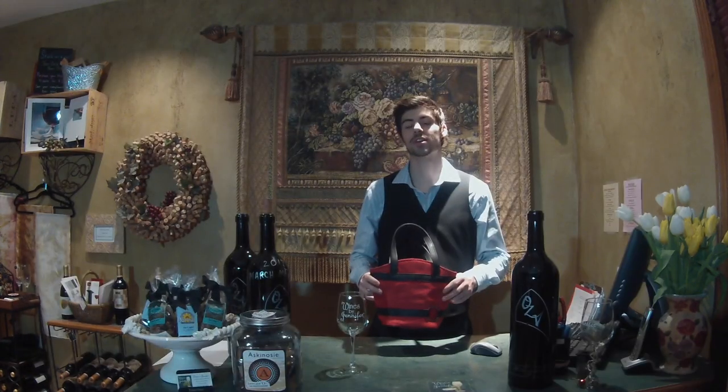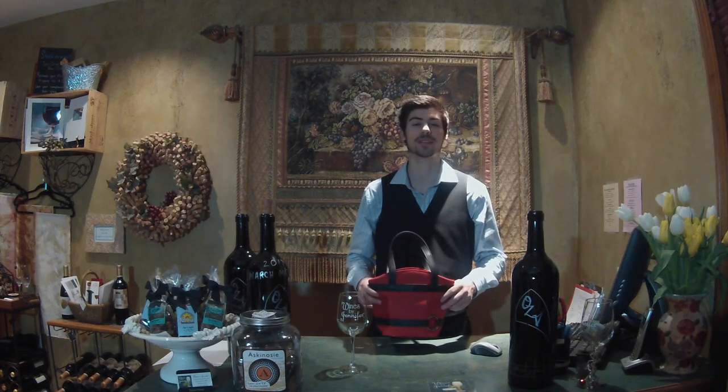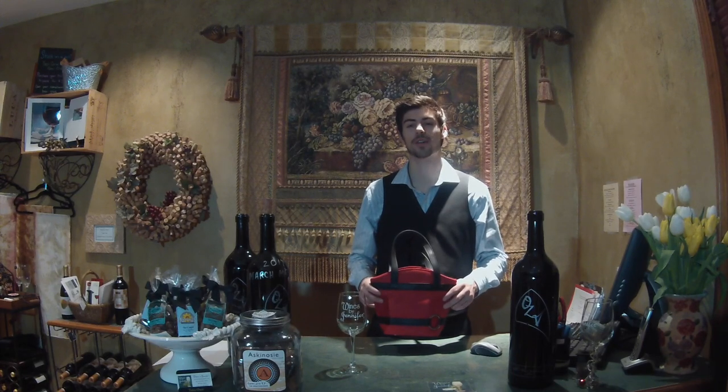Our wine purses are great for any occasion — picnics, parties, concerts, ballparks — anywhere that you really don't want to wait for a drink or have to be inconvenienced with going to try and get one.